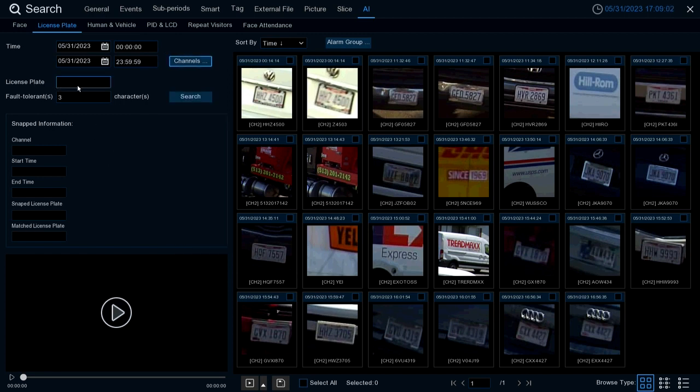License Plate is where you can specify a license plate number to search by if you need to find a specific plate. Fault Tolerance — going back to our alarm setup — is how many characters you'll allow leeway for when recognizing a plate. This number depicts how many characters a license plate can be off and still be flagged as the plate you're searching for. Once you have all filters set, select Search.